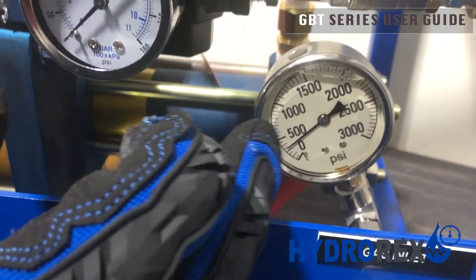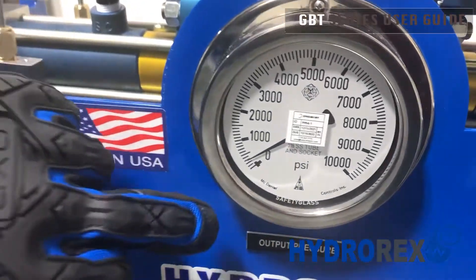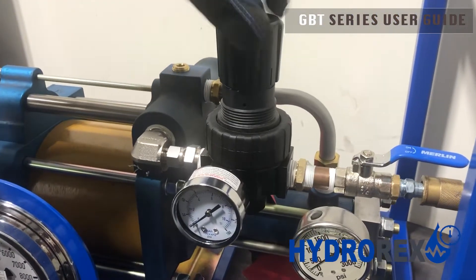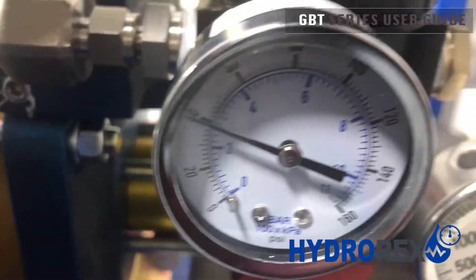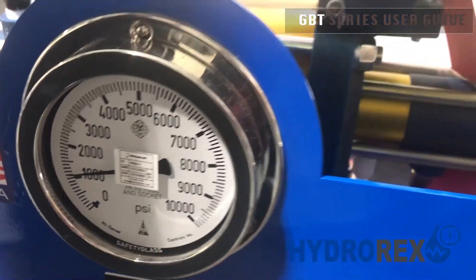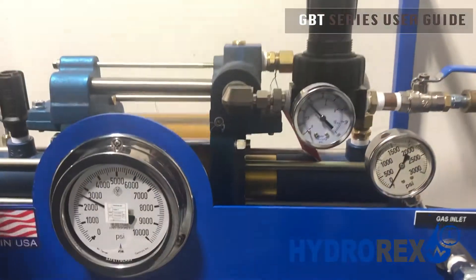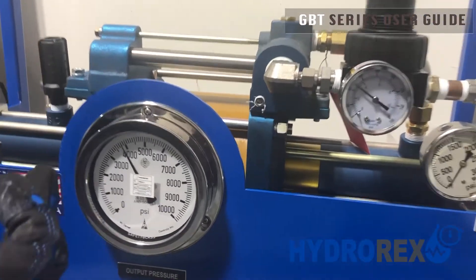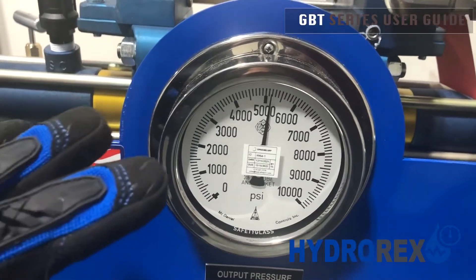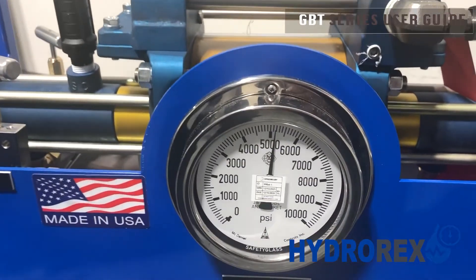Now we have 300 psi on our gas inlet that went through our pump already. It will be showing 300 psi also on our output pressure that goes to our sample hose. Now I will open my air supply valve so I can begin stroking. As you can see, we're already at 3000 to 4000 psi at about 80 psi of air. We stopped it above 5000 psi to check for leaks and to continue up to our 8000 psi.